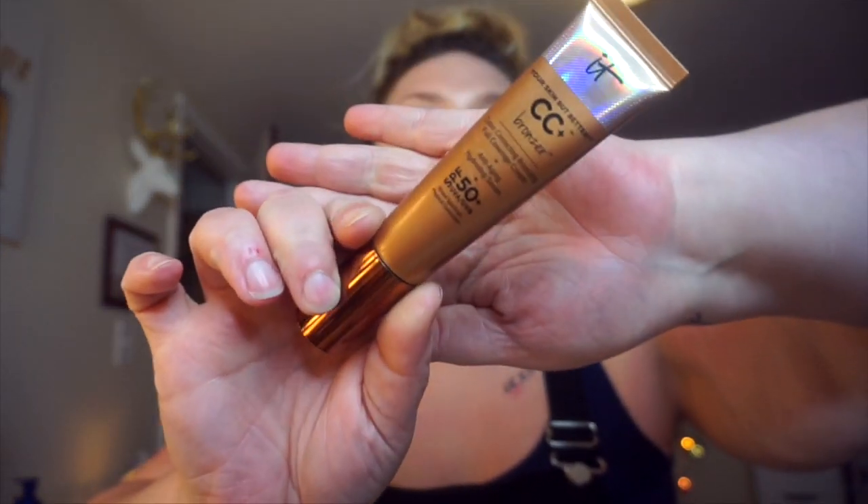Don't forget to blend down onto the sides of your neck, but never concentrate product over there because that's how you get that line of demarcation. I'm going to show you this CC Plus Bronzer Color Correcting Bronzing Full Coverage Cream — I got sucked into the QVC It Cosmetics time warp — but I have to be honest, I don't know that it's the best color for me. Always apply from the back of your hand and then just dabble where you want to place the product.